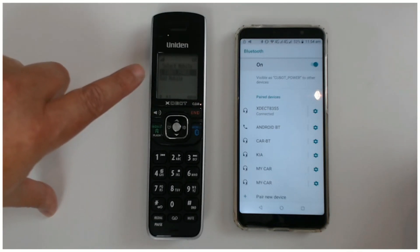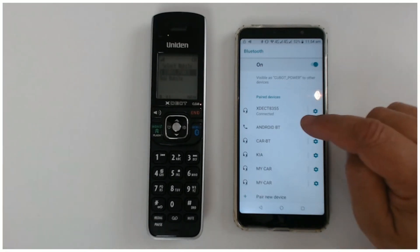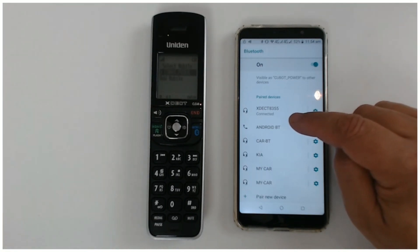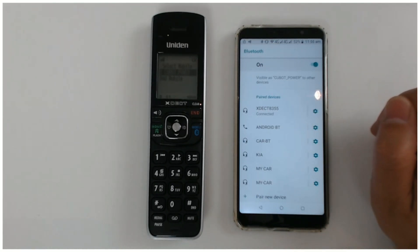And you can see here as well it's got QBot Power - that's the type of mobile I have. And on my phone it says it's connected to my Xtech 8355 cordless phone.